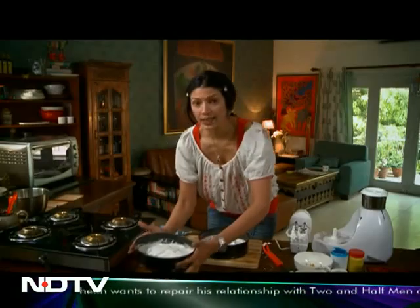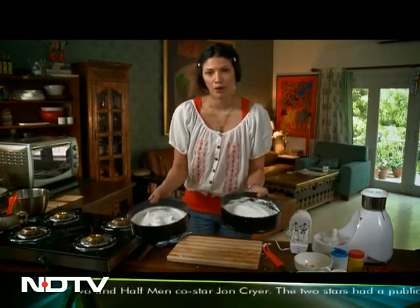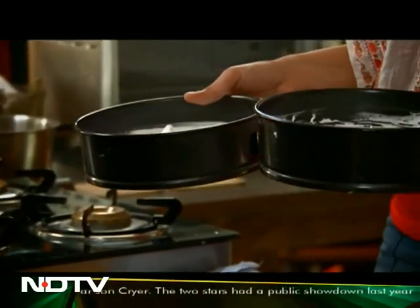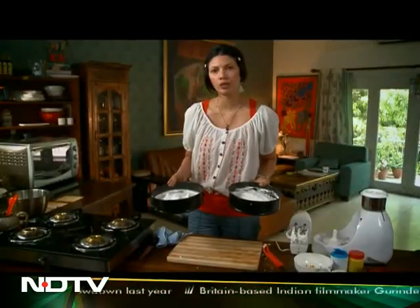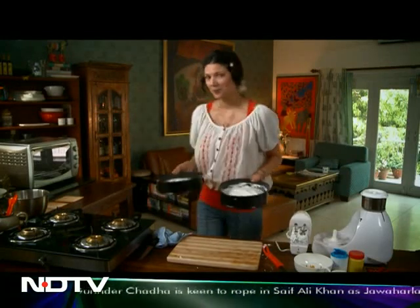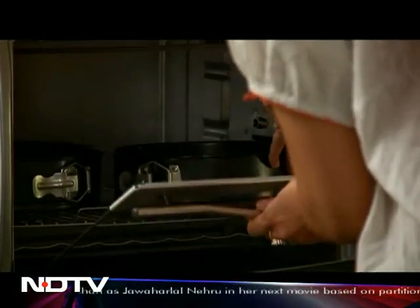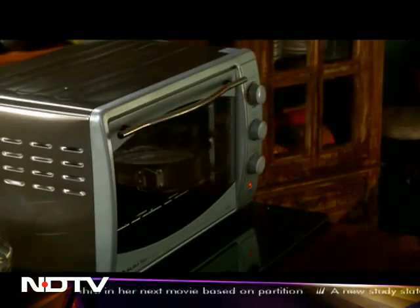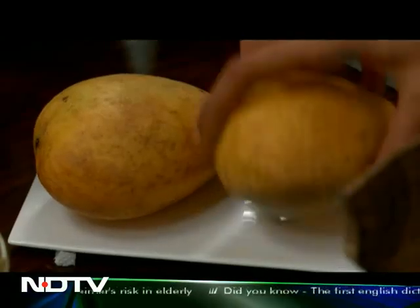Meringue done — my flat meringue base and my peaked meringue base. Going into the oven now at 180 degrees Celsius for 20 to 25 minutes. You want to check with a skewer that the cake base comes out perfectly clean. My cakes are in the oven. Now I'm going to show you how to make the mango puree and the mascarpone cheese mix. But first — mangoes.